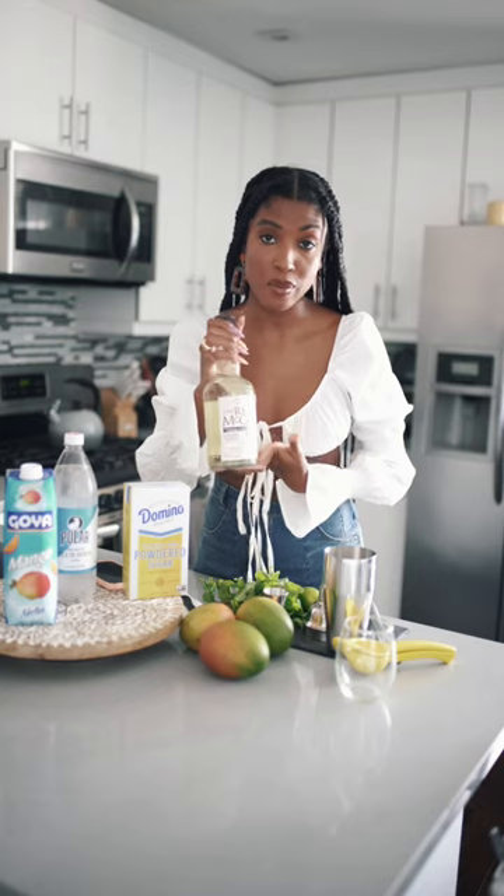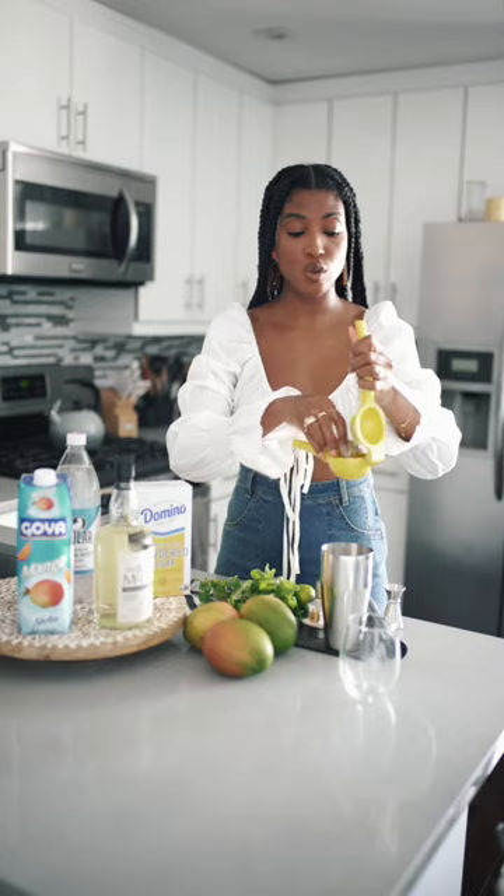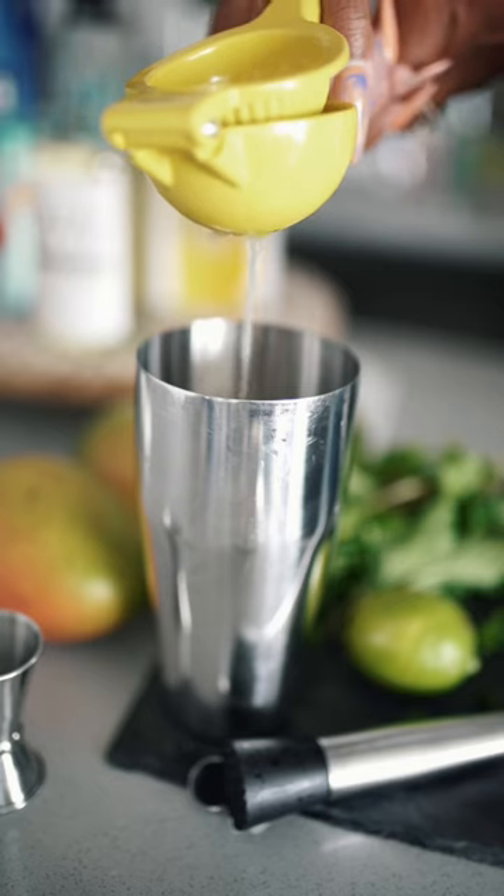So to start, we're obviously going to go in with our base, which is the white rum, and we're going to do two ounces of this white rum. Next, I'm going to do the juice of one half of a fresh lime.